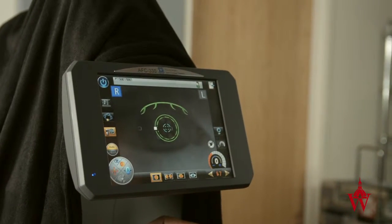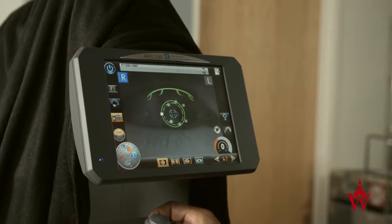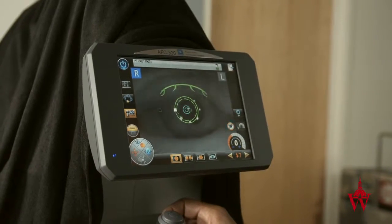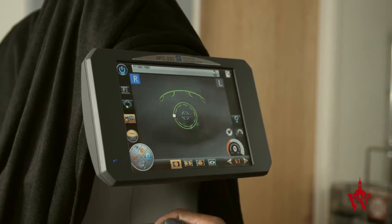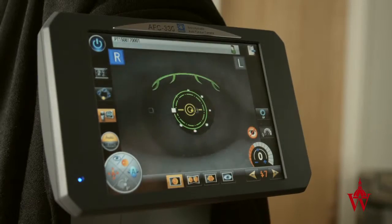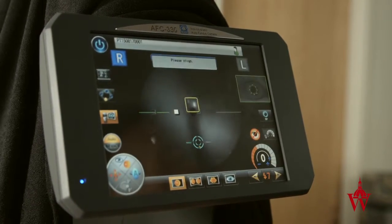If the patient cannot open their eye wide enough or hold it open long enough, tell them they are welcome to blink as much as they want until you instruct them to keep their eyes open. Then ask them to hold it open as wide as they can so you can take a picture. In some cases, a patient may be open to having someone assist by helping hold their eyelids.